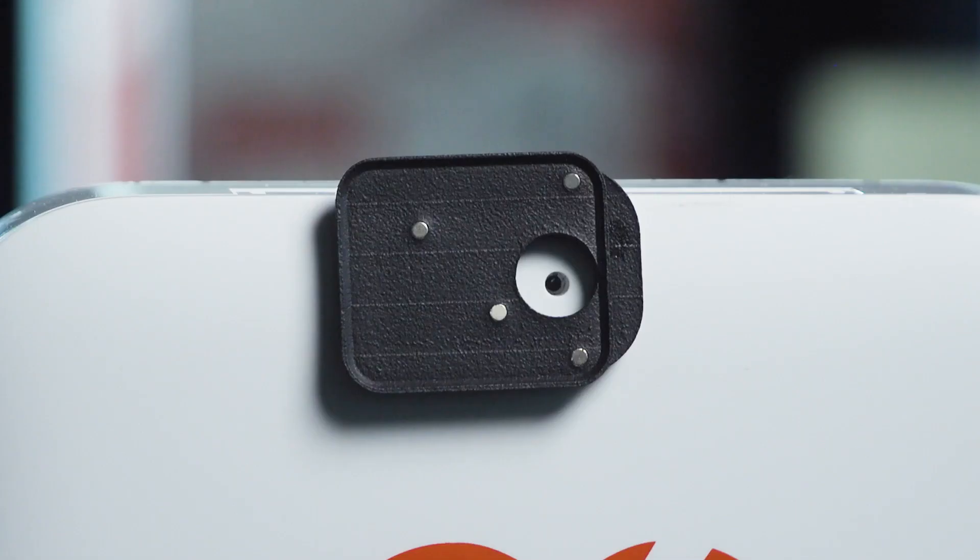Note that every AED model requires a unique base for the sensor, as shown here.